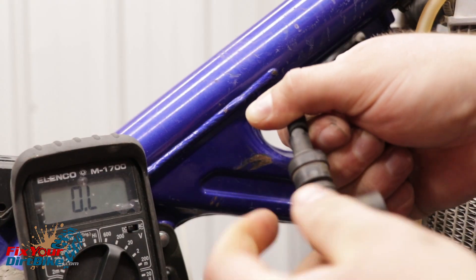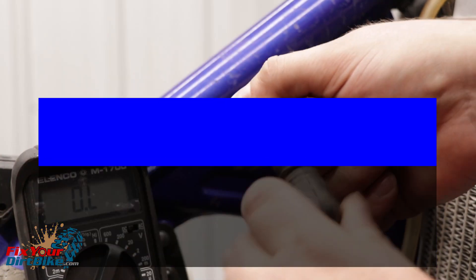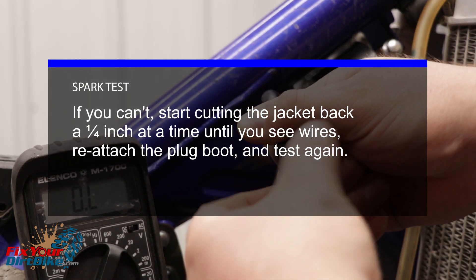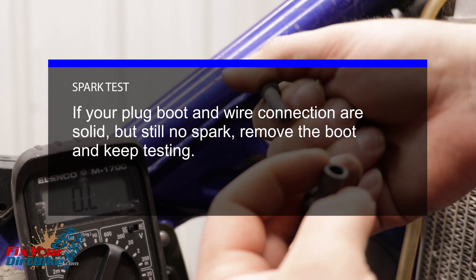Next, unscrew the spark plug boot from the wire. Make sure you can see the core wires inside the jacket. If you can't, start cutting the jacket back one quarter inch at a time until you see wires. Reattach the plug boot and test again. If your plug boot and wire connections are solid but still no spark, remove the boot and keep testing.